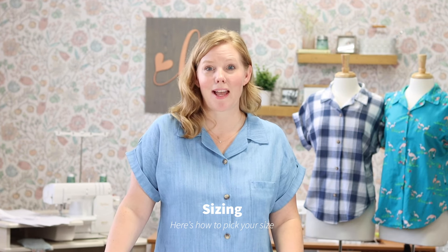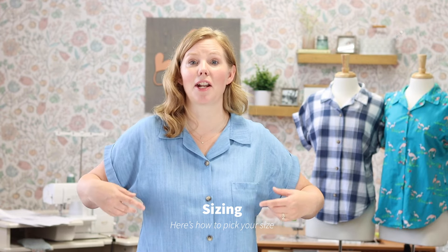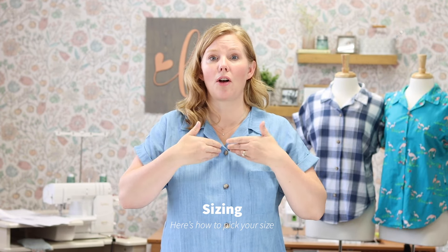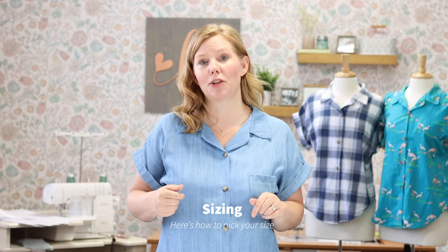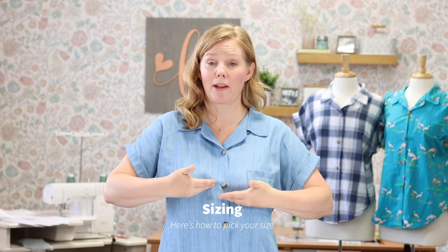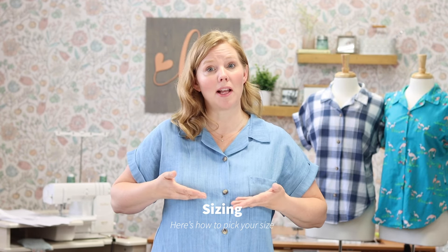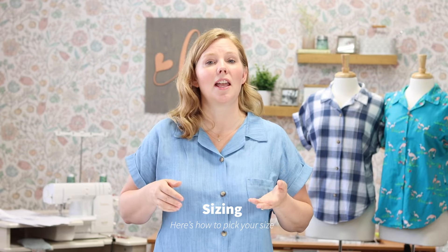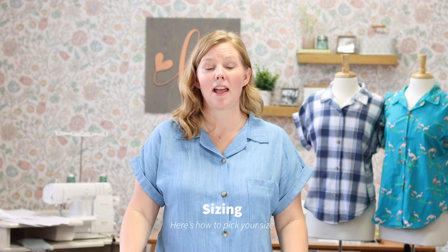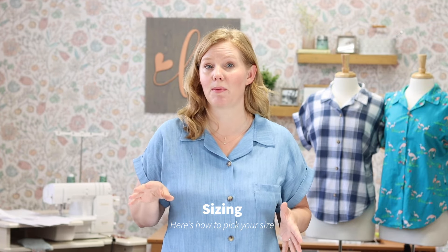Now let's talk about sizing. As with most Love Notions patterns, I recommend choosing your size based on high bust. The high bust is measured under your arms all the way around. Then measure your full bust, which is the fullest part of your bust, level all the way around. Choose your size by the high bust. If your full bust minus the high bust is 4 inches or more, I recommend using the full bust piece — a special front piece that's already had a full bust adjustment done to it.